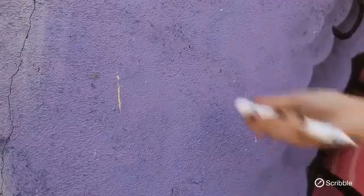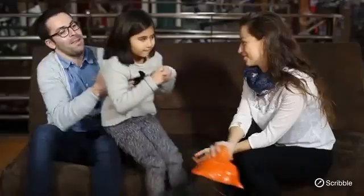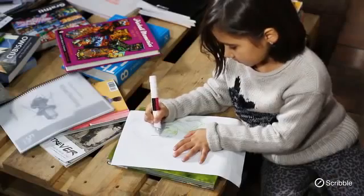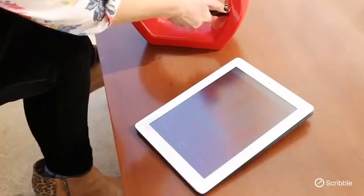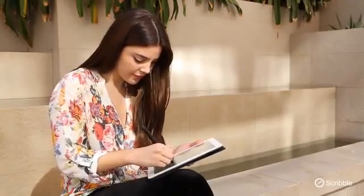Introducing Color Without Limits — introducing Scribble. Scribble is the revolutionary coloring tool that can reproduce any color from any object and instantly reproduce that color either on paper or on your computer screen. Simply scan any object with the Scribble sensor head for just a second or two and that color is now yours to use as you wish for any project. It's like having a giant box of markers without the box.